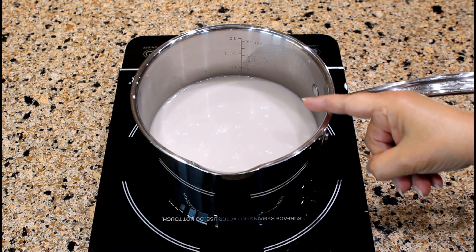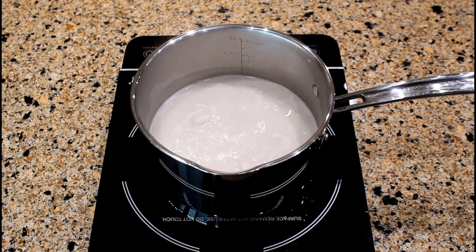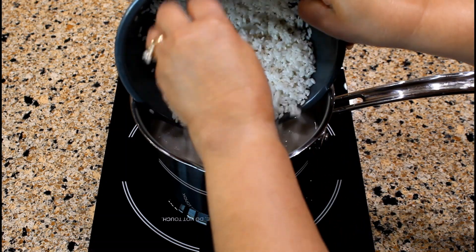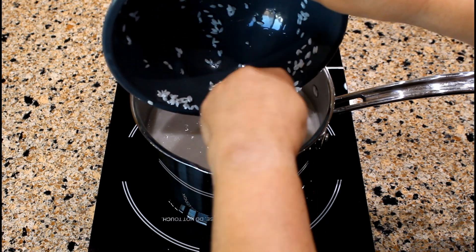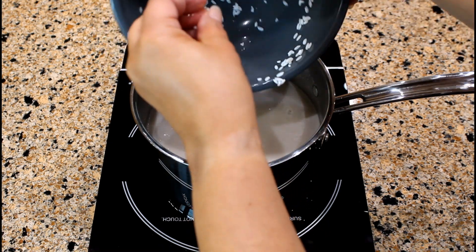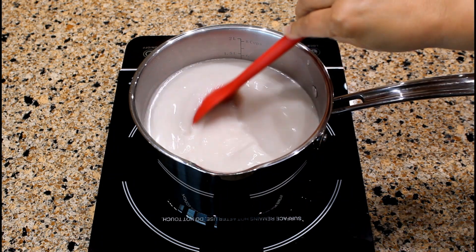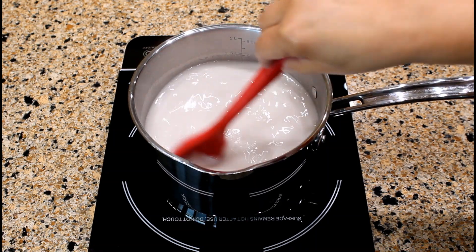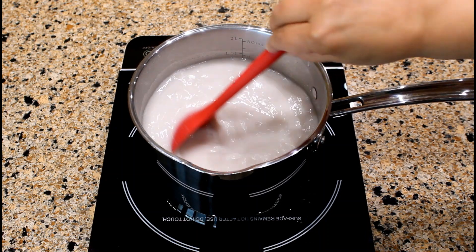If you notice, the coconut mixture no longer has a solid white color after simmering with all the spices. The coconut mixture is boiling, so let's add one and a half cups of short grain white rice. Make sure you drain the water from the rice before adding it to the saucepan. Stir the rice well into the liquid.